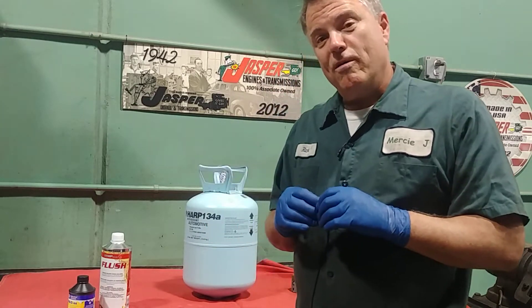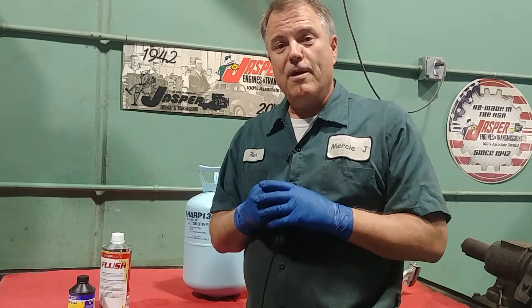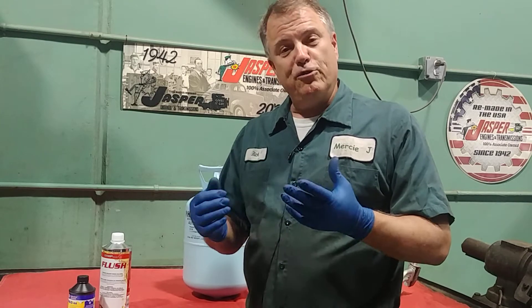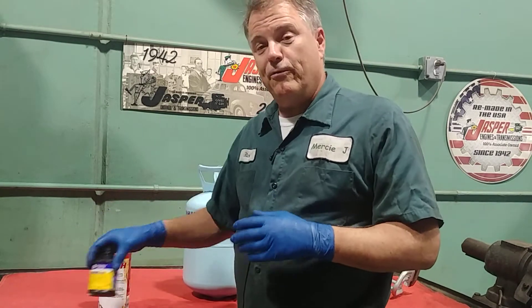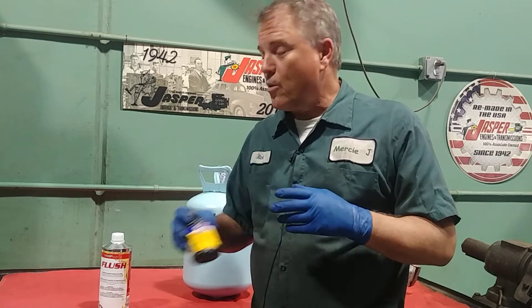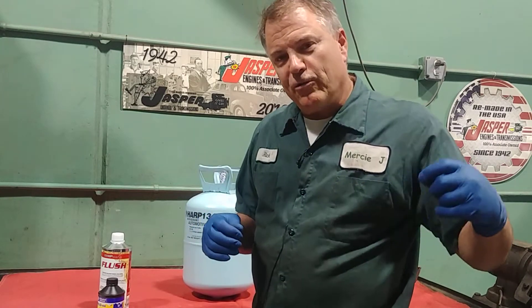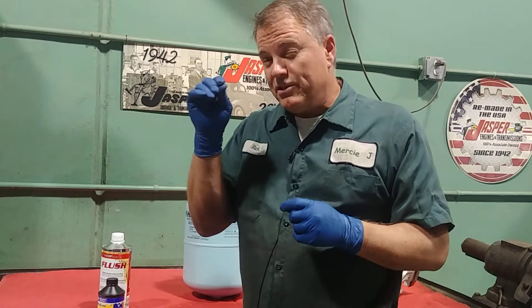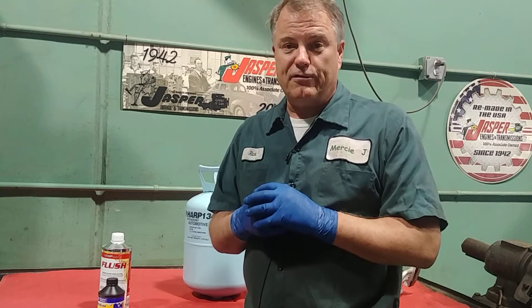If we get a little bit low, the deceptive thing is our air might be blowing wonderfully cold out of the vents. But there are two problems if we're a little bit low. Number one is that refrigerant carries oil in it to lubricate the compressor, and so it won't carry enough lubrication. And secondly, we need enough refrigerant to go through the inside of the car and get just a tiny bit out to the compressor to help cool the compressor and make it last longer.